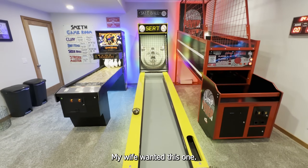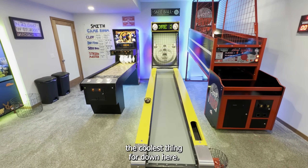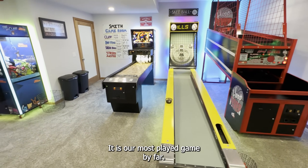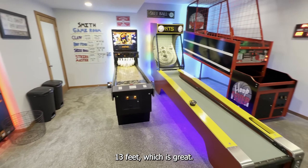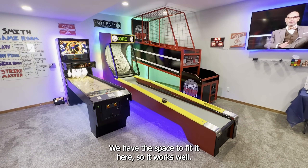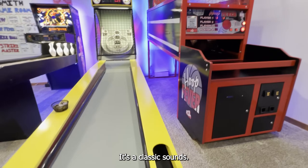Skee-Ball — my wife wanted this one. I liked it, but I didn't think it was going to be the coolest thing down here. I was totally wrong — it is our most played game, by far. It's 13 feet, which is great. It feels not like the super short ones. We have the space to fit it here, so it works well. It's got the original Skee-Ball balls — classic sounds. It takes quarters, by the way.